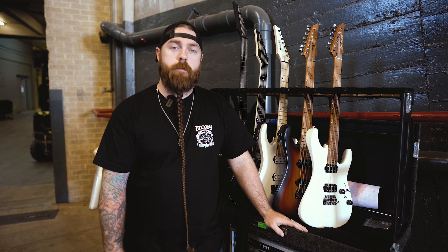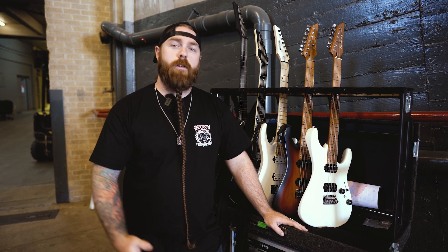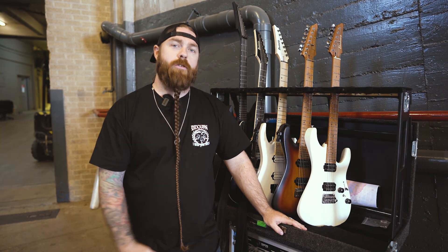Hey guys, this is Tim from Fit for an Autopsy and I'm here to give you a little rig rundown on the Omens tour.